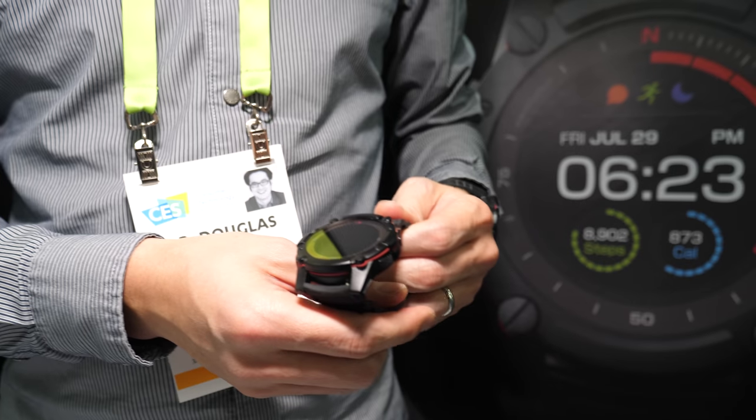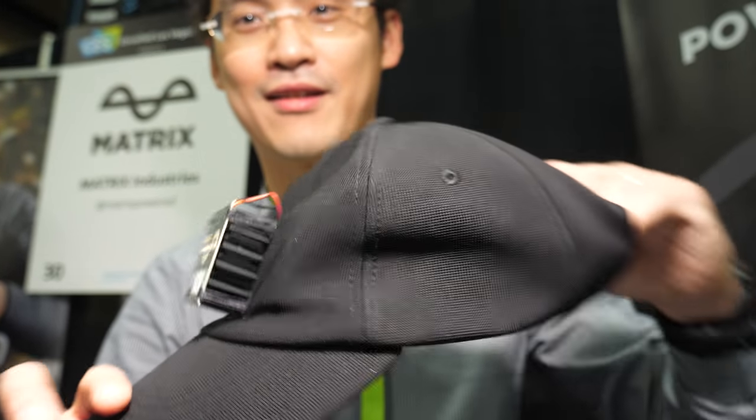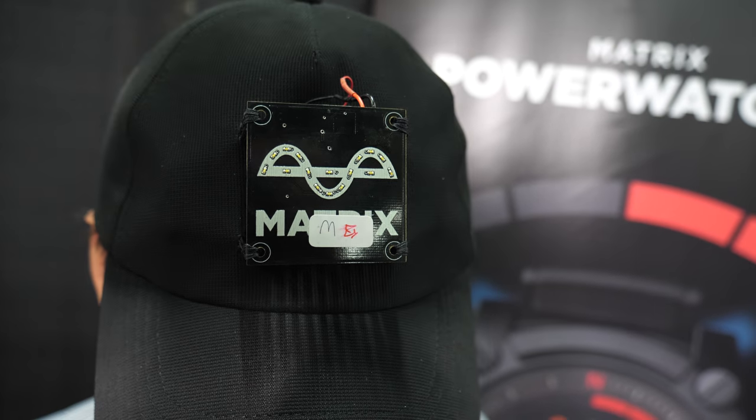Is this real? I mean, it's energy harvesting. Of course it's real. This is a hat that we've rigged up with our energy harvester. I'm going to put it on my head — it's got no batteries. And within a few seconds, it's lighting up.